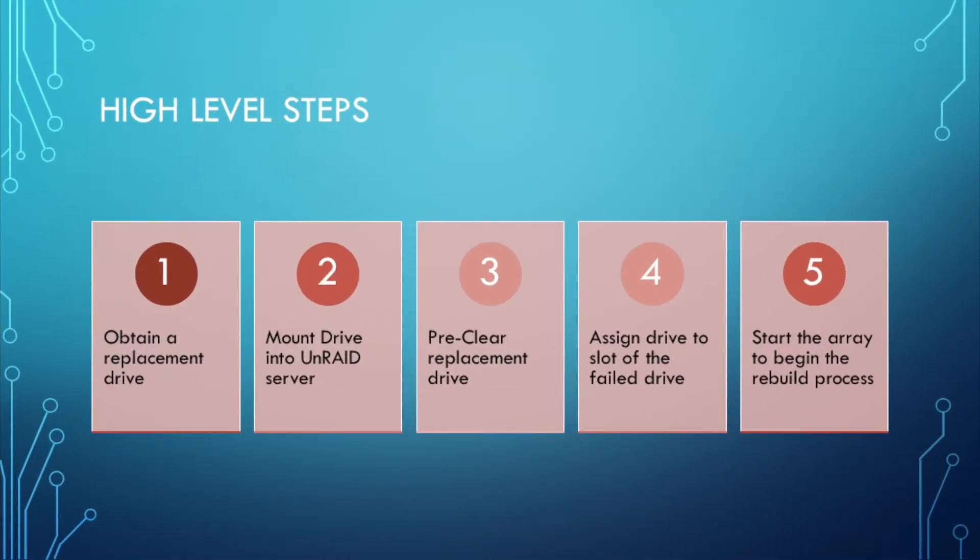Let's talk about our high-level steps first. The first thing you want to do when a drive fails is obtain a replacement drive. Ideally it'd be nice if you had one on hand, but if you don't, you're going to need to go out and get one. Keep in mind that while your drive has failed, you can still access that data on your Unraid server, but you have absolutely no protection at this point. If another drive fails, some data is going to be lost. So once you obtain that replacement drive, you're going to want to go ahead and mount it into the Unraid server.